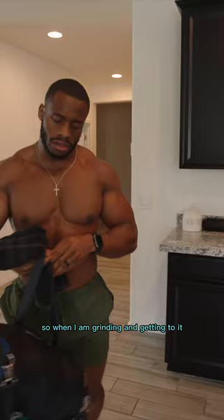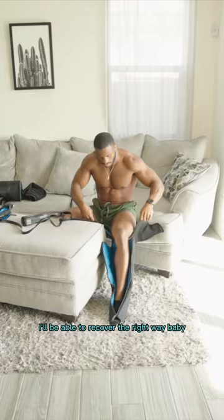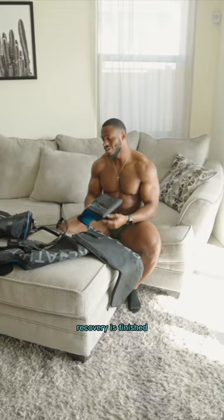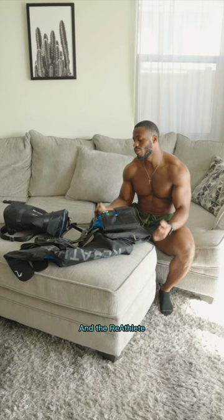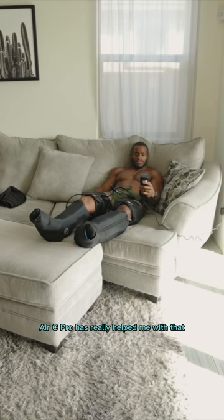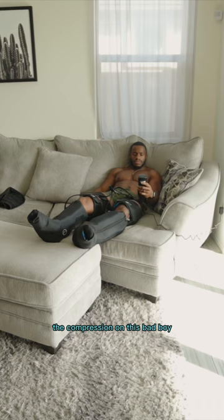Alright, workout done, recovery is finished. The Air Seat Pro from Reathlete is freaking amazing! I was feeling so sore — great workout — but my recovery process has to be quick. I have another workout coming in a couple of days and I really wanted to be ready for it, and the Reathlete Air Seat Pro has really helped me with that.